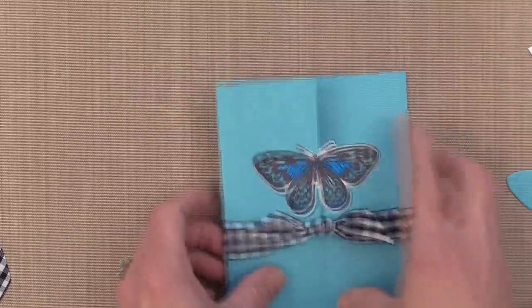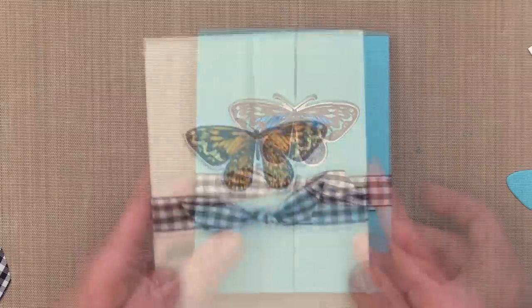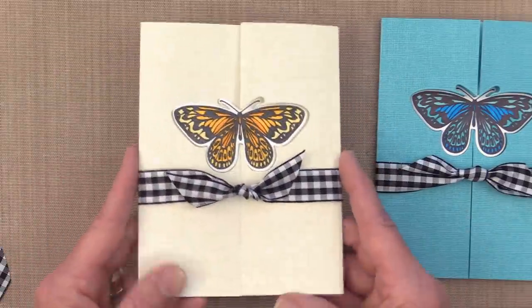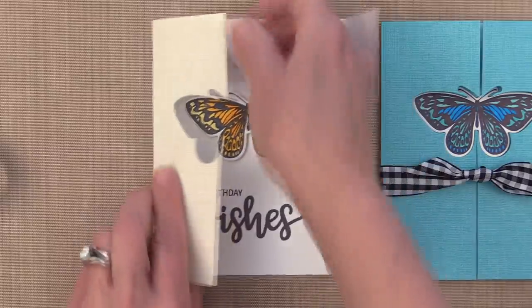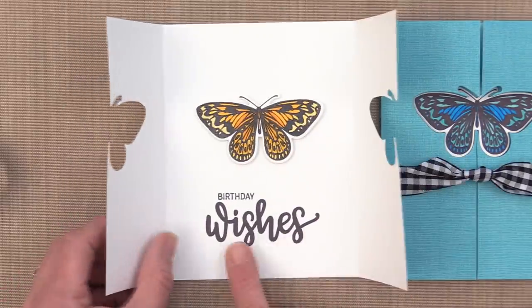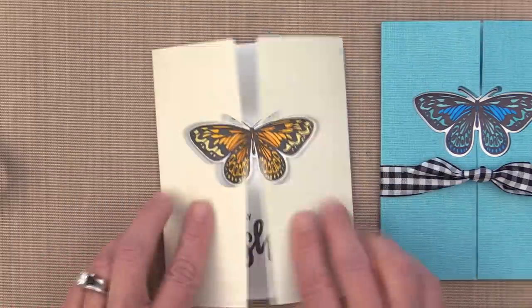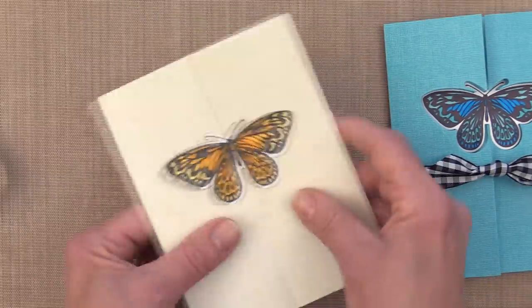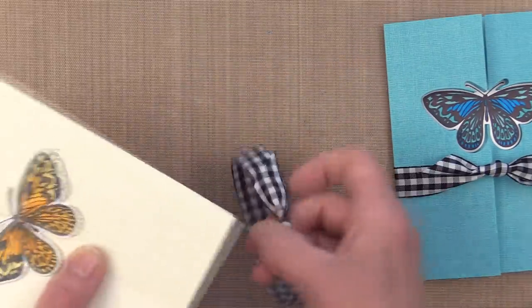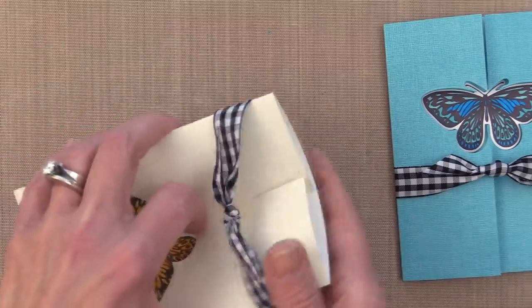I want to show you another card I made using this same layout. This one I did using a white card base and I used Sandy Beach for the gauze background. On this one, I used the little mini wishes set — I stamped the word wishes and then added birthday on top, so that turned that card into a birthday card. And it's easy to slip that belly band right back on by gently bending the card.